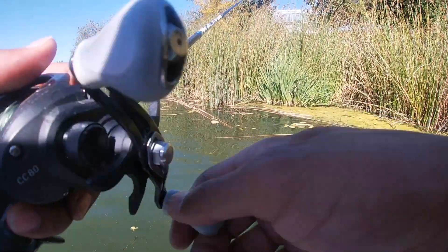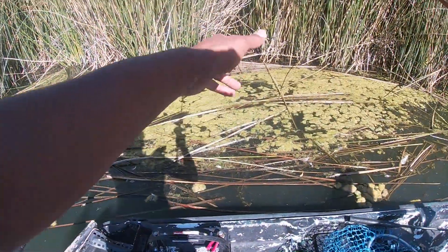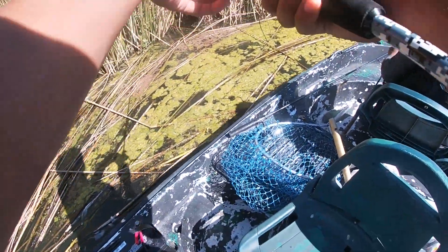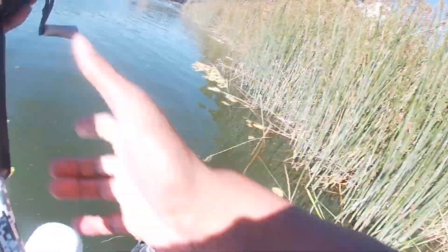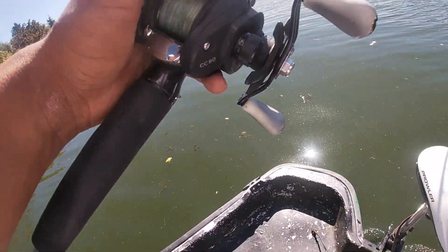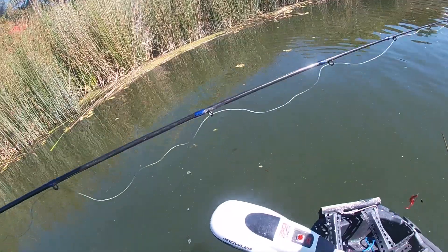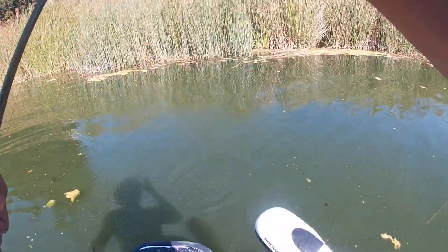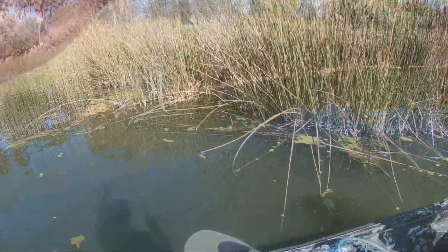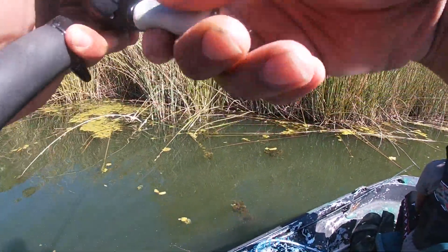We're getting up to fish, gotta hurry up, make a banger real quick. Oh my god! He came out of nowhere, bro. Oh, he missed! I seen him, bro. He was getting the way up, yeah. Bro, he came and grabbed it. Let's go back in there. Damn, wish I could have had him, bro. He's gonna be on the road.